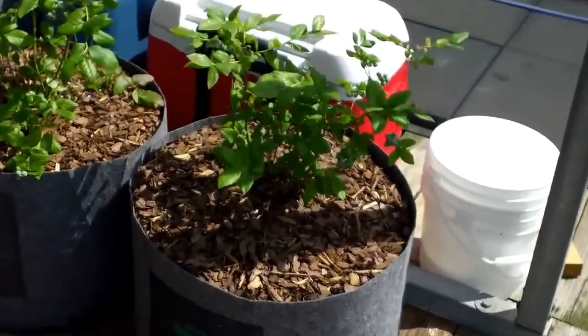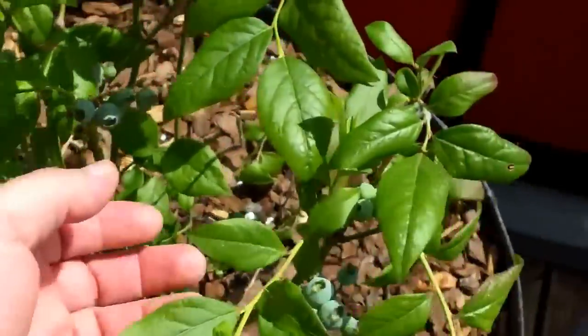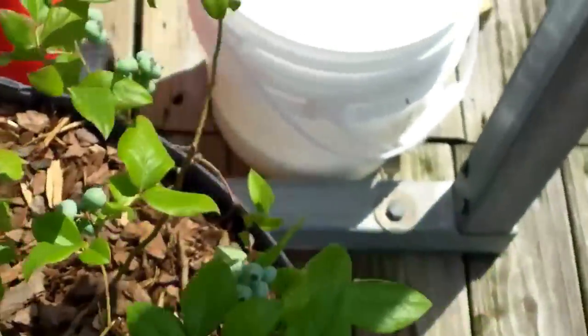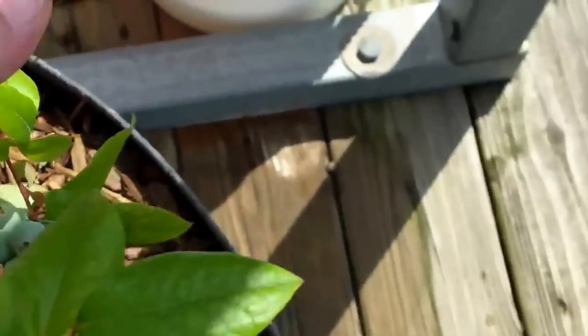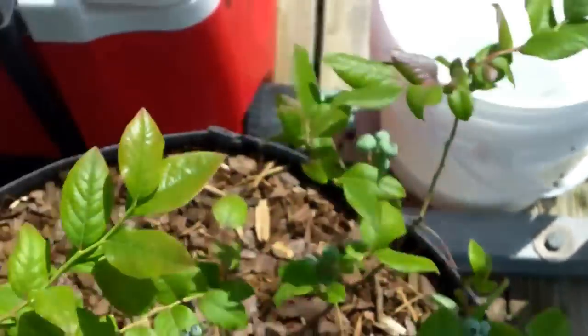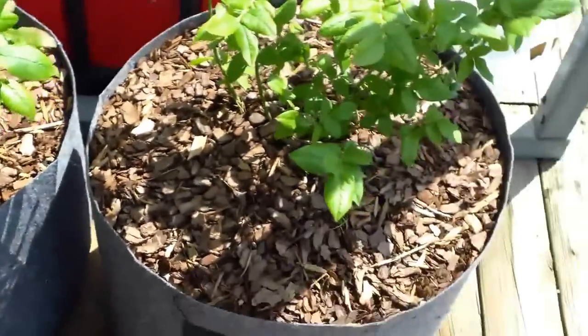These blueberries are just kicking tail here. They've got clusters of them all over on this one. Look at all the bunches and bunches of blueberries coming out on this bush. They're doing pretty good in these little root bags, or root pots, they're called.